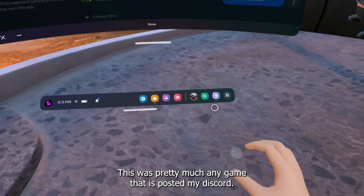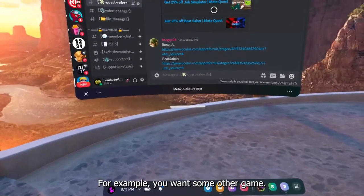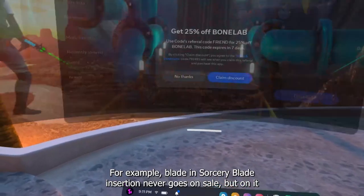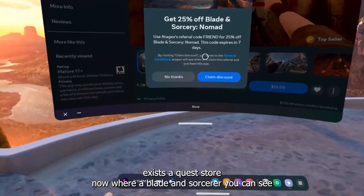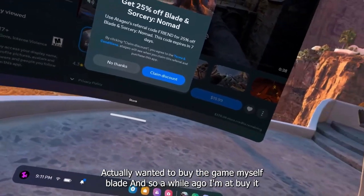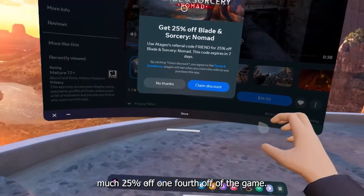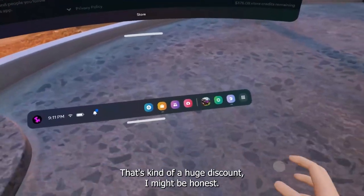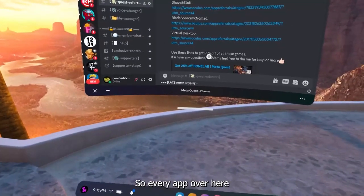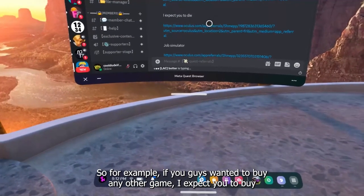You can do this with pretty much any game posted in my Discord. For example, if you don't want Bone Lab and you want some other game — let's check Blade and Sorcery, which never goes on sale. We click on it, it takes us to the Quest store — you can see there's a Quest referral for 25% off Blade and Sorcery Nomad. We can claim that discount and buy the game. It's $20, which is 25% off — a pretty huge discount.